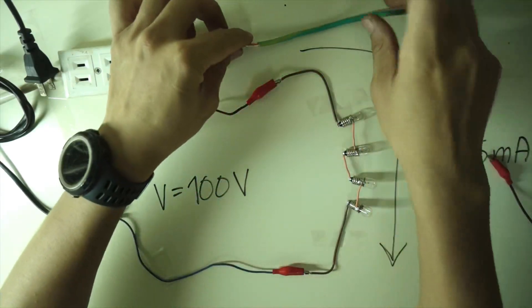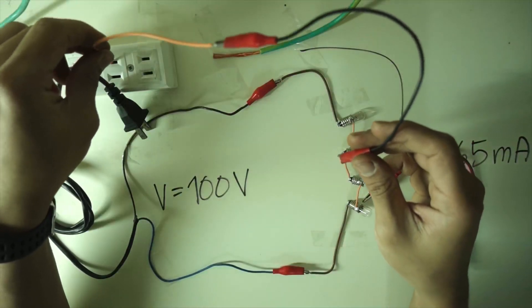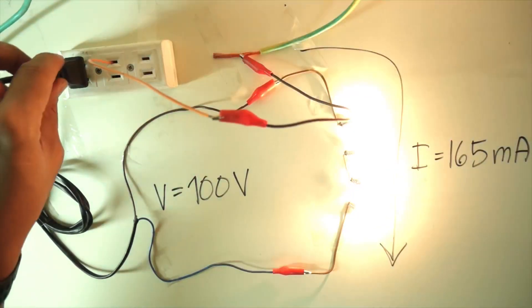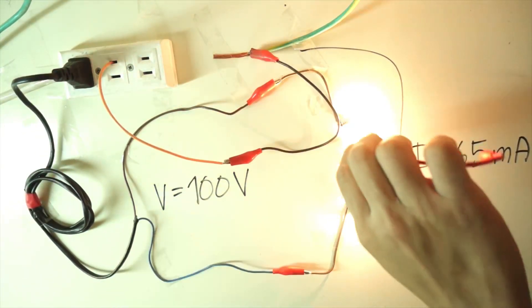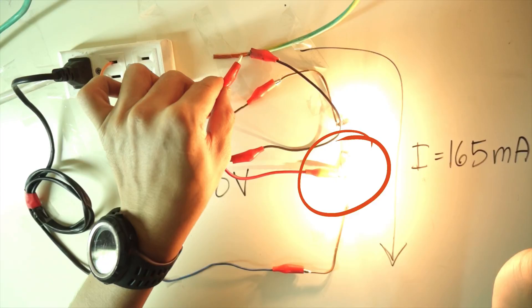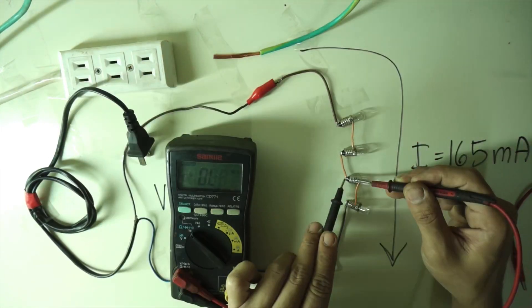Let's say that this green and yellow wire is ground. I have a low insulation in one of the phases. Watch what will happen if I have a low insulation but this time in between the 4 lamps. Now 2 of my lamps have been busted.